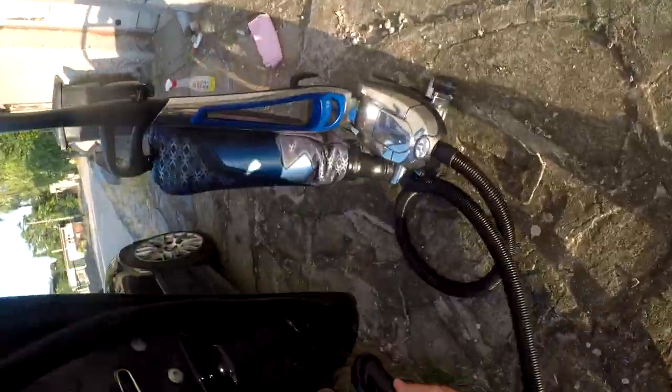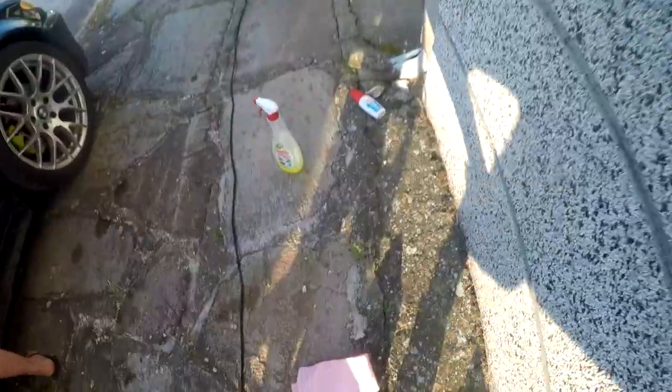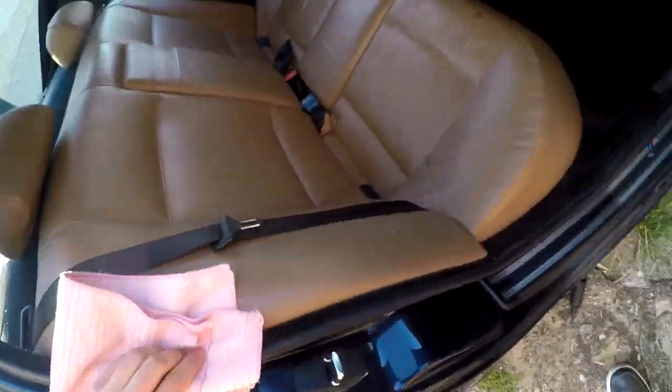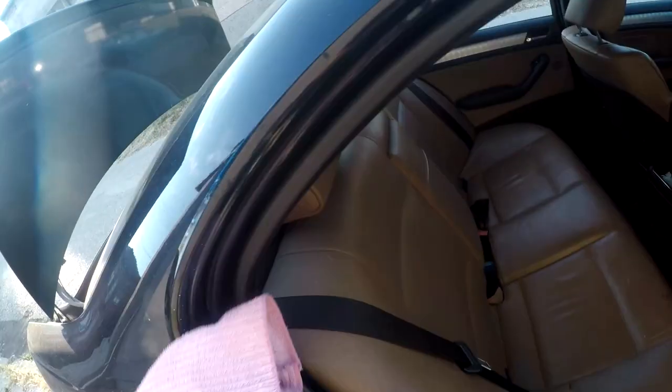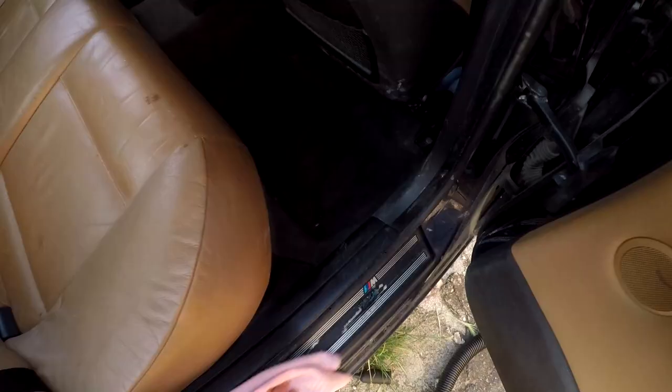But it wouldn't be a proper thing if it wasn't slightly scuffed. In the beginning of the video I did say this is a somewhat relative deep clean. For a true deep clean you need to remove the seats and clean underneath them. We don't do any seat cleaning here — it's mostly the dashboard, the door cards, and the carpet.